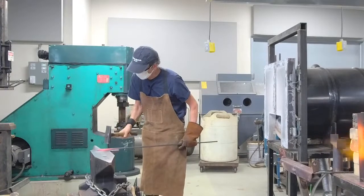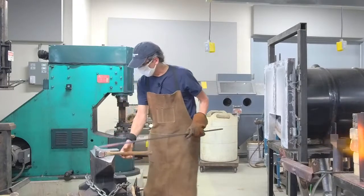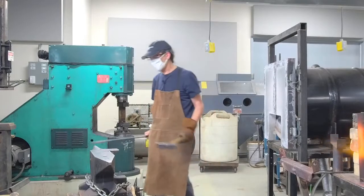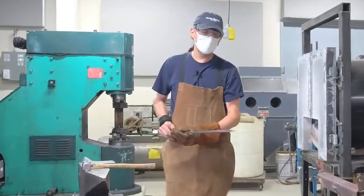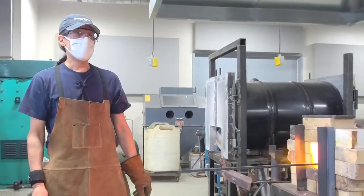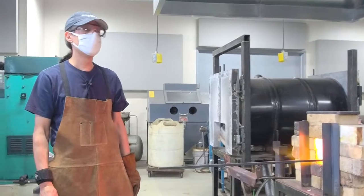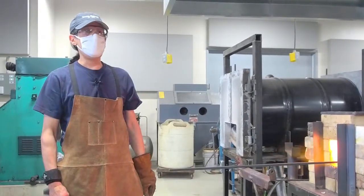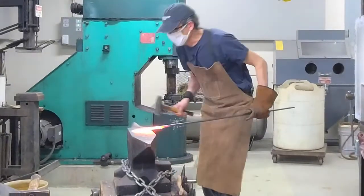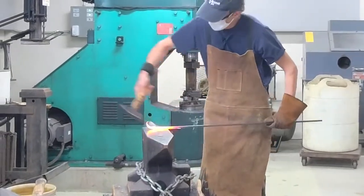The metal is cooling off and I'm just about at the point where I will stop — I don't want to overwork it or I can crack it. What you notice is stuff that falls off the steel — this is called fire scale, a normal part of the process. Some people call it anvil dust. It's a layer of burned steel or iron oxide that forms on the surface as the steel is heating.